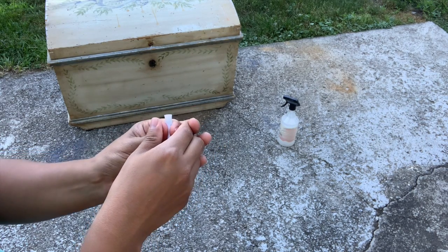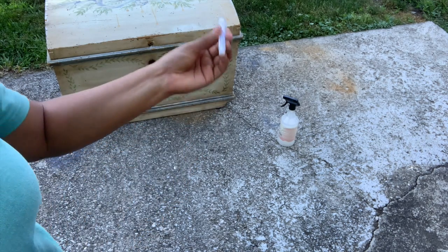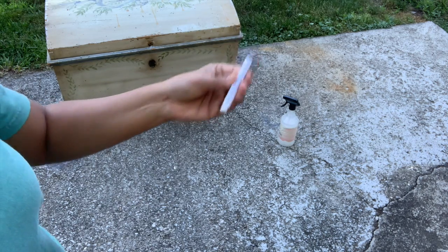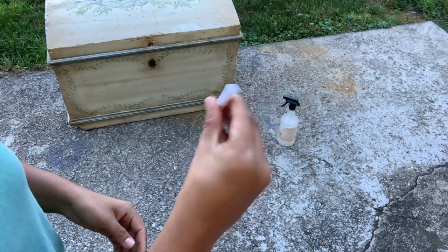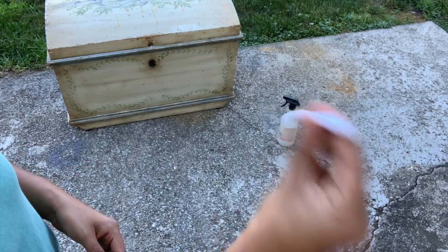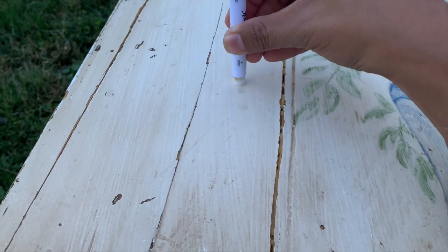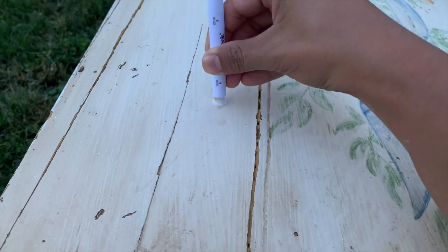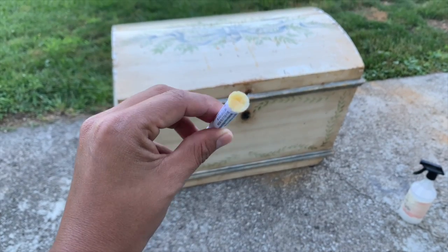First, we're going to squeeze and crush points A and B located on the barrel of the swab. With the swab tip facing down, shake it twice and squeeze gently until the yellow liquid comes to the tip. While squeezing gently, rub the swab on the test area for 30 seconds. If the tip turns red or pink, lead is present. As you can see here, we have no red or pink, so we're good to go.